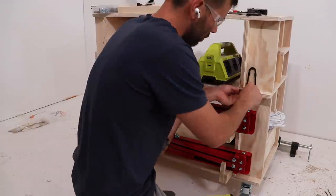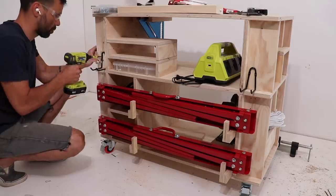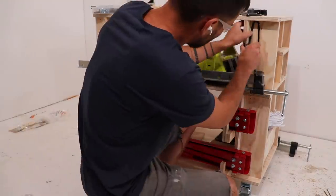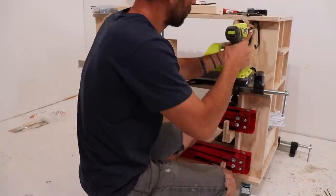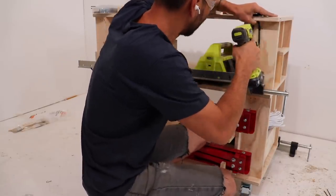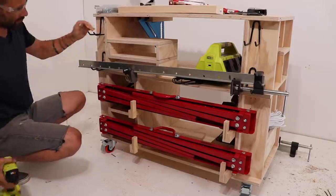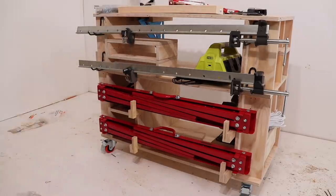Every maker will tell you that you can never have too many clamps, so I screwed in some steel hooks from Home Depot to hold two long 48 inch T-bar clamps from Maker Brand. These are super heavy duty clamps that are strong enough to do a pull-up on and they have a ton of travel in the screw threads.